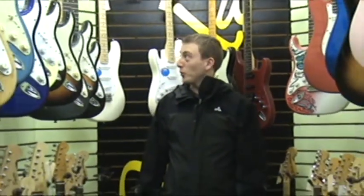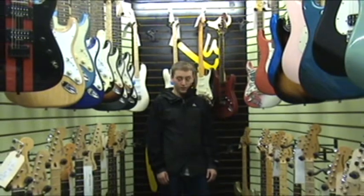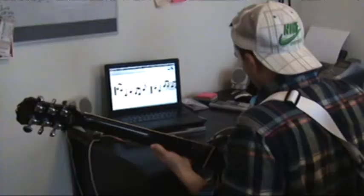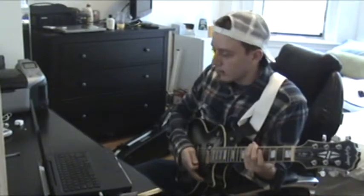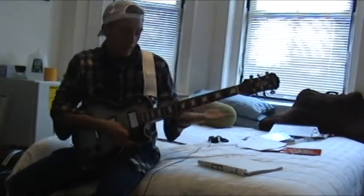I gotta get a guitar. It sounds terrible. I can't get any better.